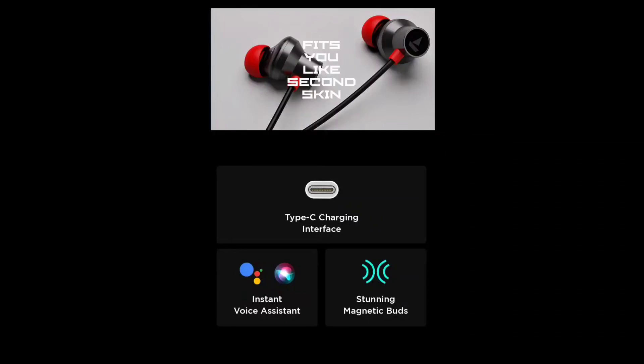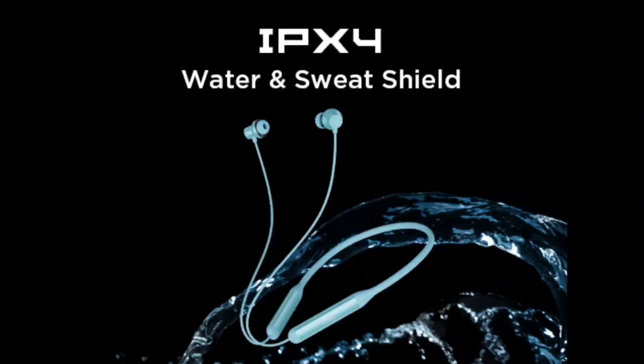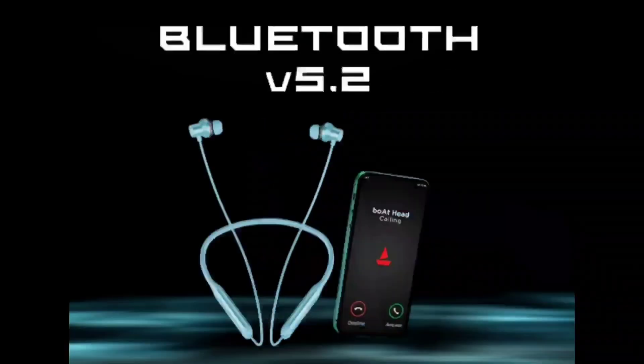We also have a Type-C charging interface. There is also a magnetic attachment for the earbuds. You can press the multi-function button to activate the instant voice assistant. The voice assistant is activated and you can use it. We also have IPX4 water resistance shield, making it a high-level device.